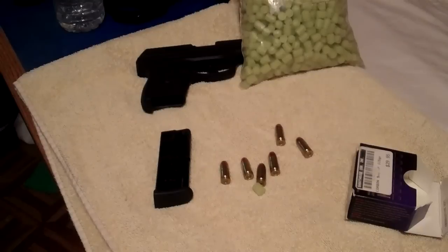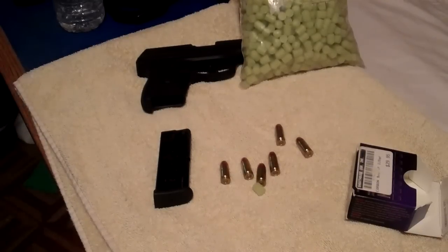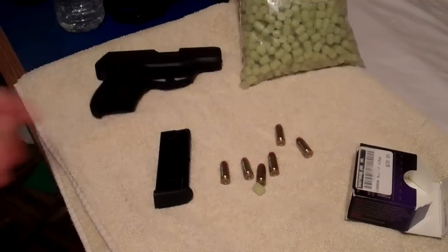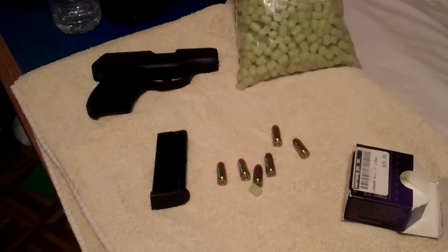I've got a concealed carry permit in the works right now. I'll take the class on Monday, which I'm excited about — a five-hour class. I've already submitted my paperwork to the state of Arkansas and they're waiting on fingerprints to come back before approval or denial. In preparation for that, I've just been watching a lot of videos.